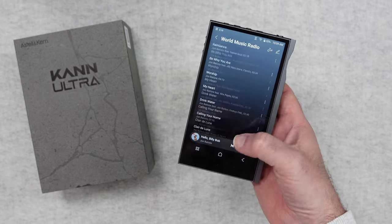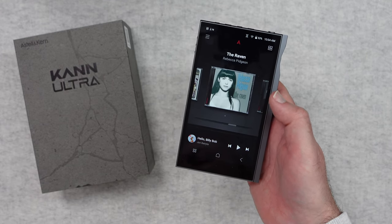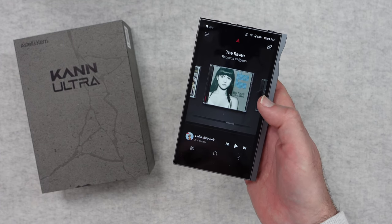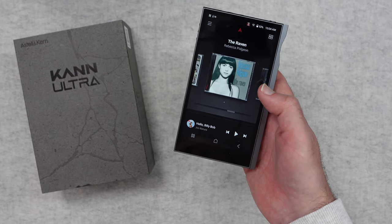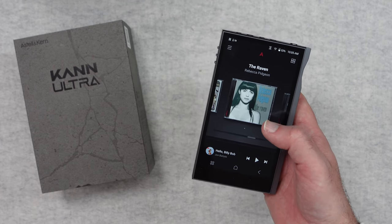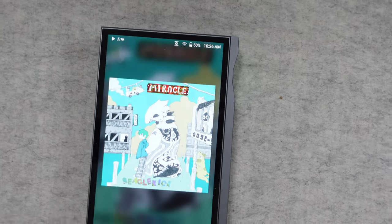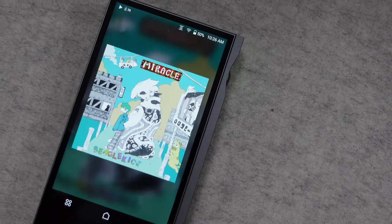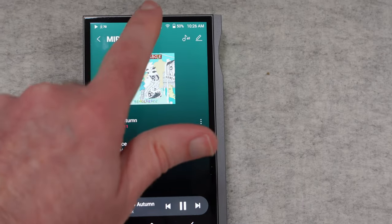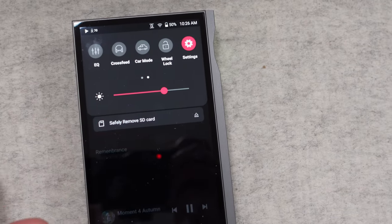There's a dedicated pre-out which delivers sound through a specially designed pre-out amp for optimal sound control. We've also got an exclusive line out mode which outputs the sound directly from the DAC bypassing the amplifier — I can't wait to check that out. This supports various audio formats including WAV, FLAC, WMA, MP3, OGG, APE, AAC, ALAC, AIFF, DFF, DSF, and MQA. Plenty of different formats supported here.